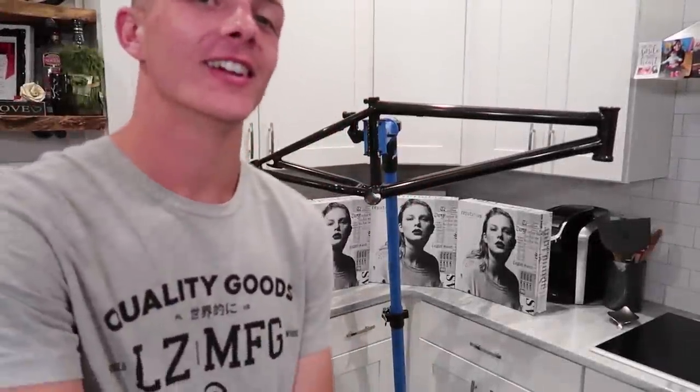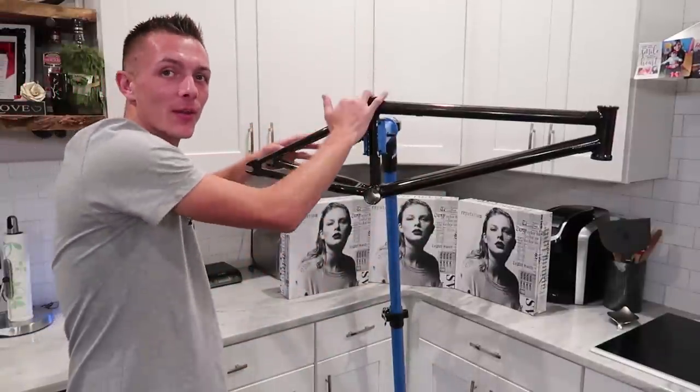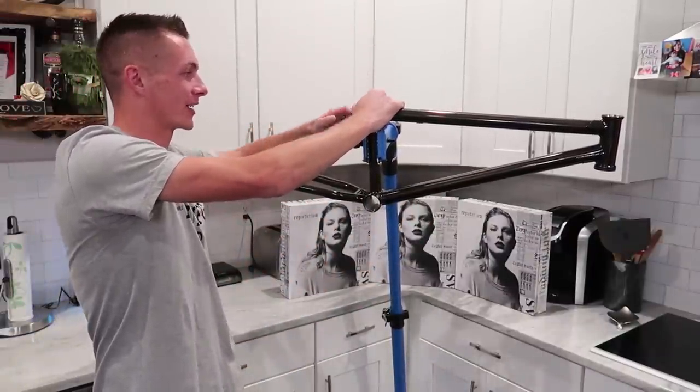What's up guys? Today we are in my kitchen and we're going to be building my very first BMX bike.